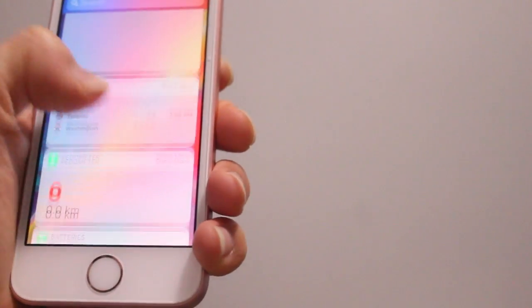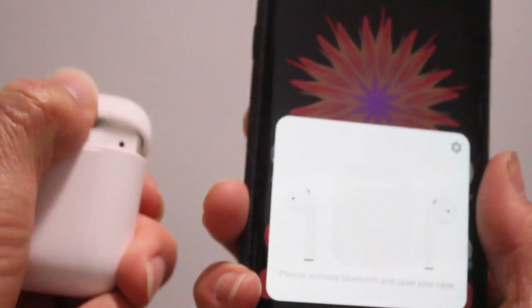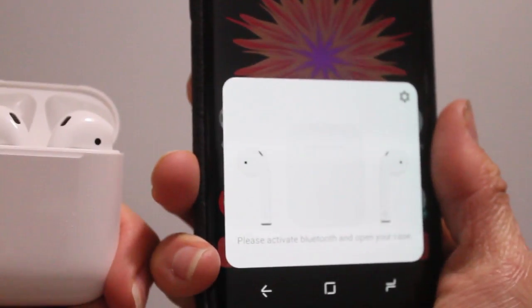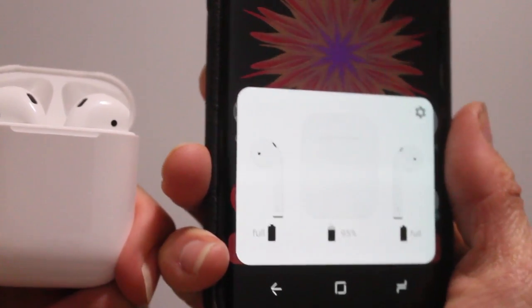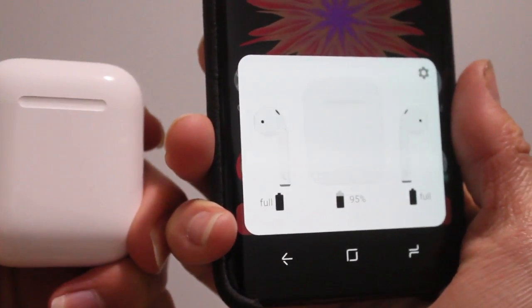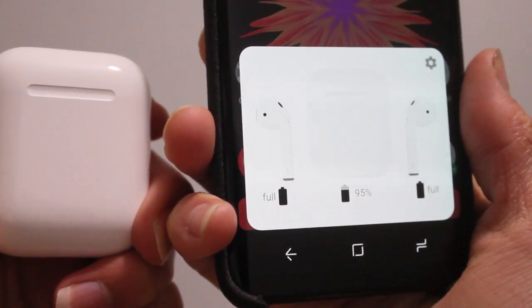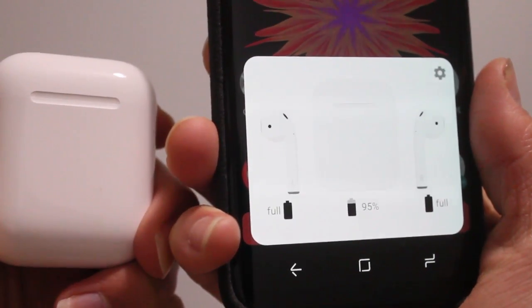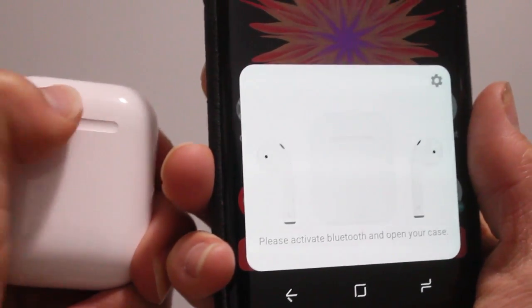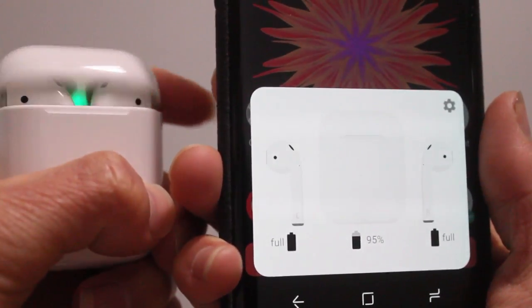That all changes now thanks to this awesome app, Air Battery. With Air Battery, you'll be able to see the battery life from your AirPods on the left side and the right side. You can only see the battery case when your AirPods are inside the case — that's the only way to see the battery life for the case.